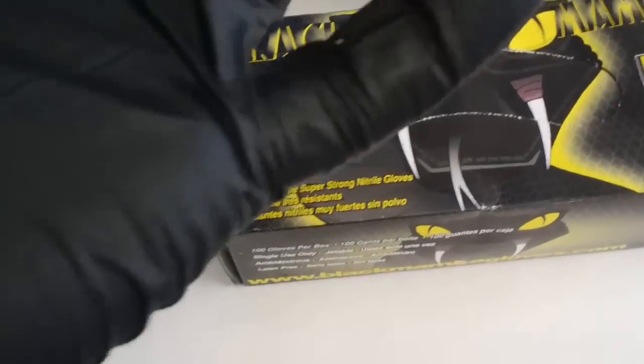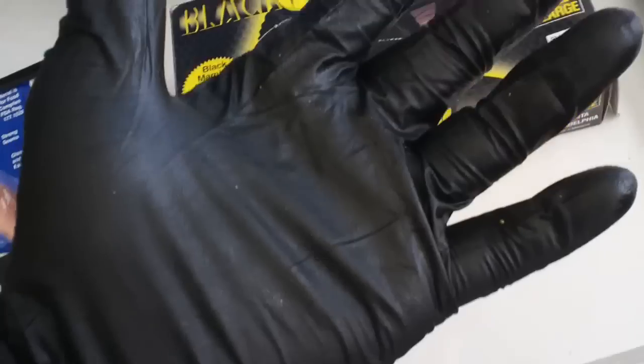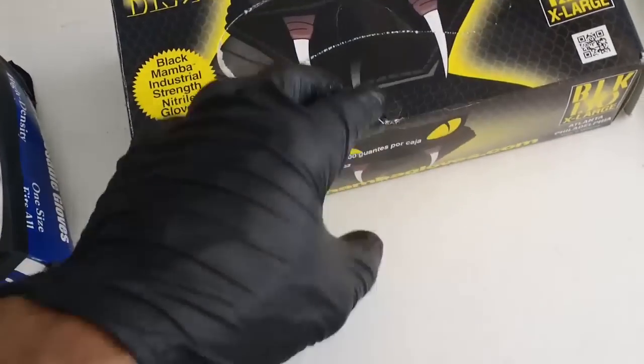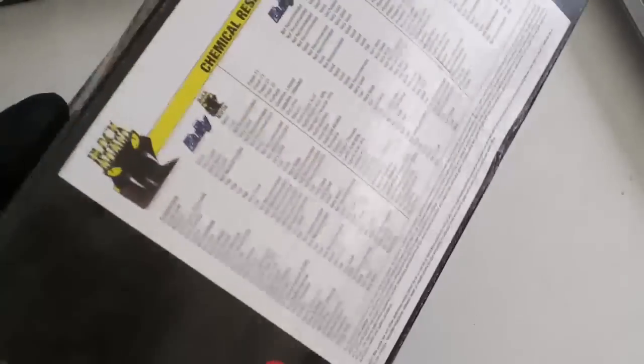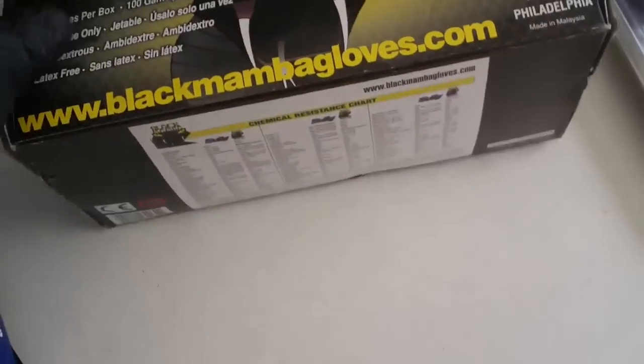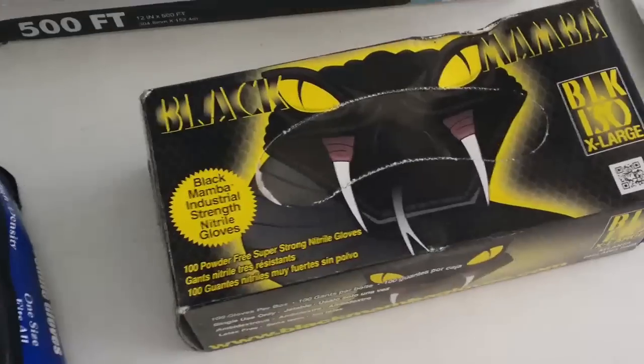Anytime I don't want to get my hands dirty, I'll grab these and they stretch. They work really good — these are the best disposable gloves I've ever used. Over here in Puerto Rico they cost $15.95, but ordering them direct you might get a better price. Black Mamba — two thumbs up.